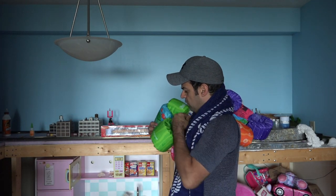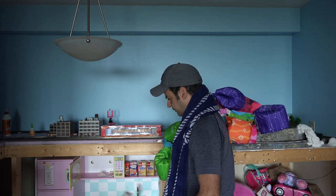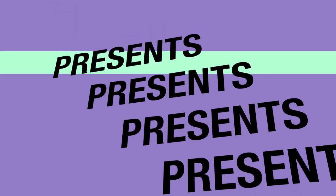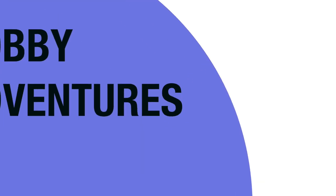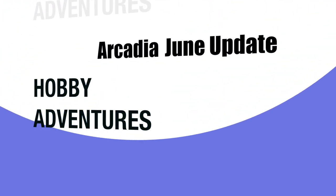I hope these are enough to keep me afloat. Where's that beach ball? All right, so welcome to June's update.